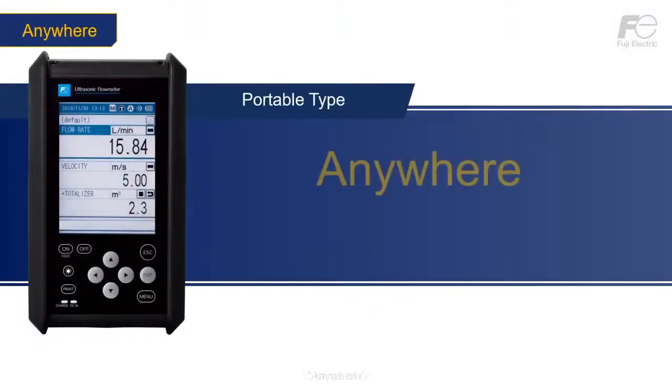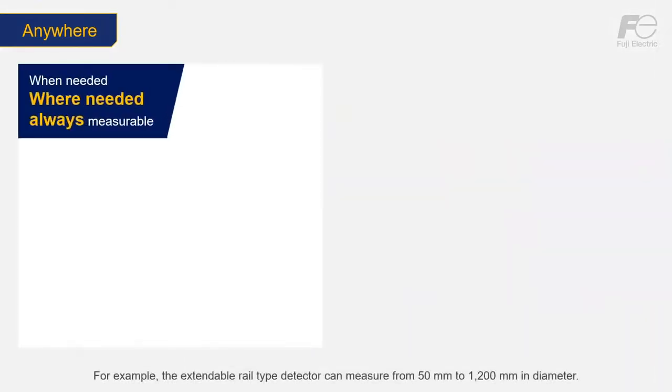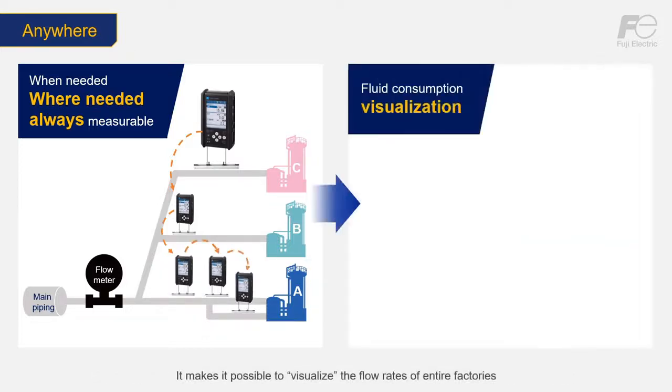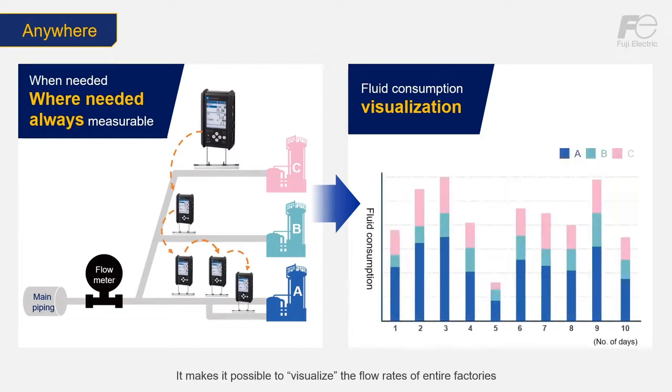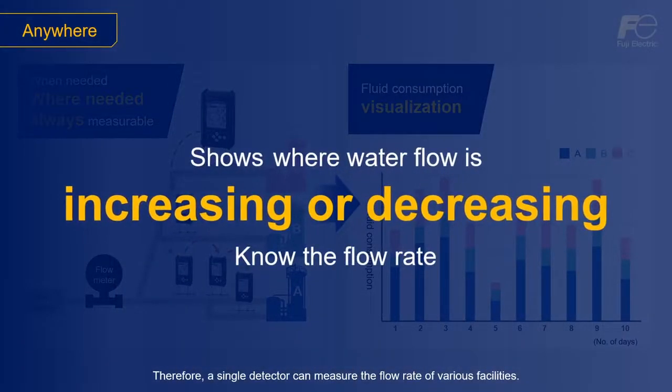Anywhere — the flow meter supports a wide range of compatible detector diameters, enabling a single detector to measure anywhere on the piping. For example, the extendable rail type detector can measure from 50 mm to 1200 mm in diameter. It makes it possible to visualize the flow rates of entire factories by measuring multiple lines using detectors suited to the various pipe diameters in customer factory installations. Therefore, a single detector can measure the flow rate of various facilities.